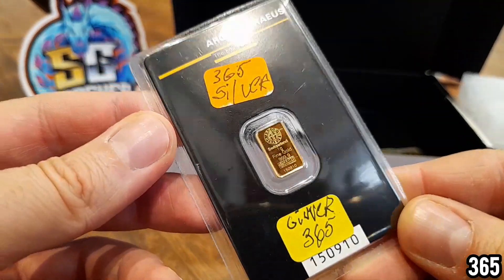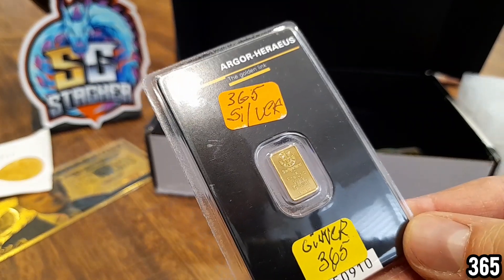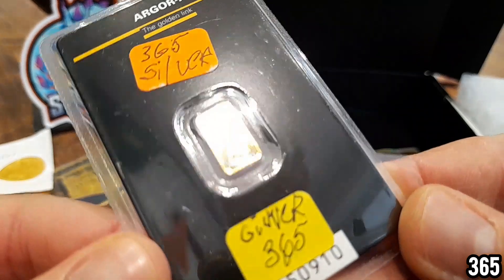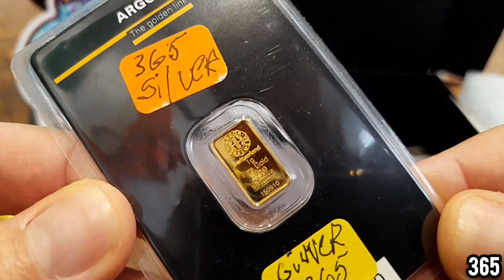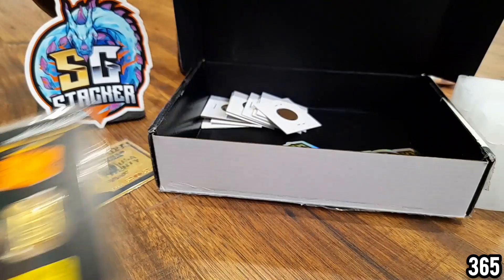Well worth heading over and playing some of the duck races on either Peg Leg Stacker's channel or Supreme Ginger Stacker's channel, because they both do duck races. Absolutely fantastic piece of gold to add to the stack.